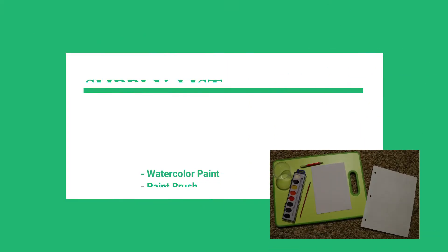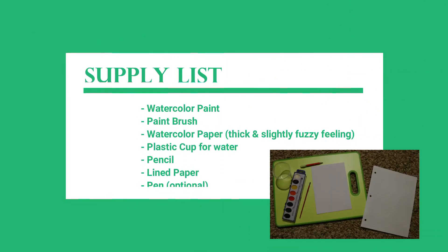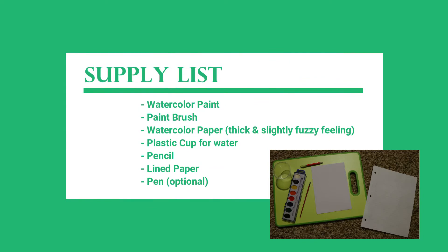First we need to gather our supplies. We're going to use watercolor paint, a paintbrush, and watercolor paper. This is special paper that is kind of thick and has a slightly fuzzy feeling texture to it. We also need a plastic cup with water, a pencil, a sheet of lined paper, and a pen.